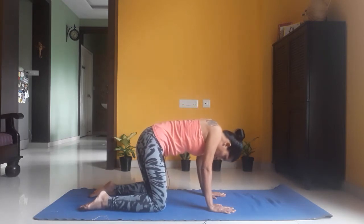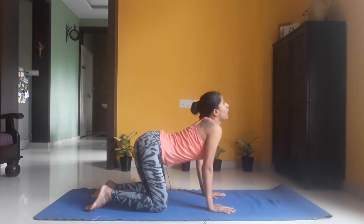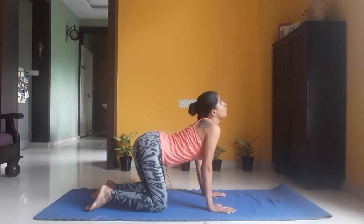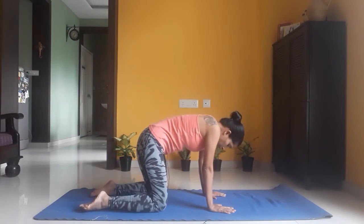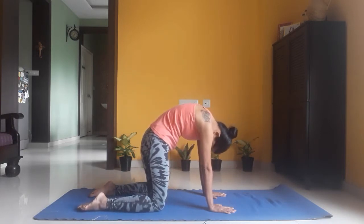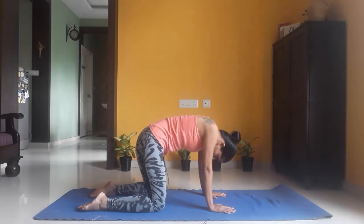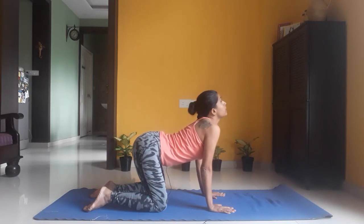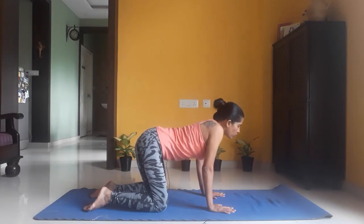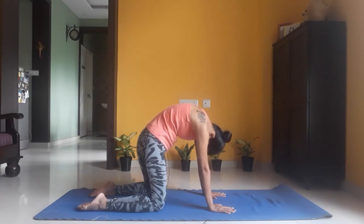Let's do it once more. Inhale: lift your chest up and spine up, neck up. Exhale: bring your neck down, chest down, and your spine goes up. One last time — inhale, lift your chest up, neck up, spine depressed. As you exhale, your spine goes up, your neck and chest go down, chin reaching your chest.